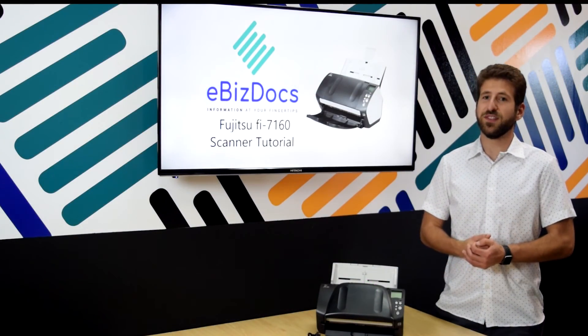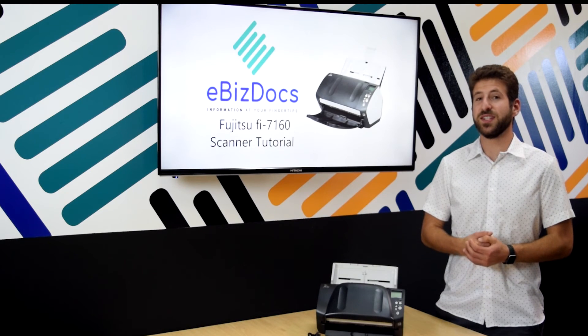And that concludes this overview of the Fujitsu Fi-7160 series scanner.